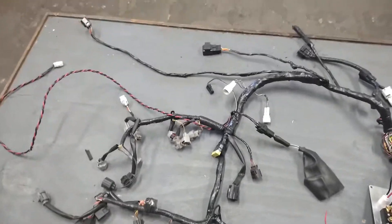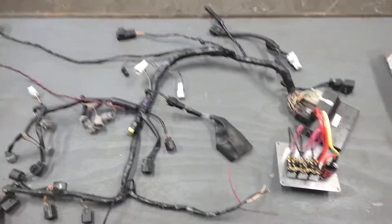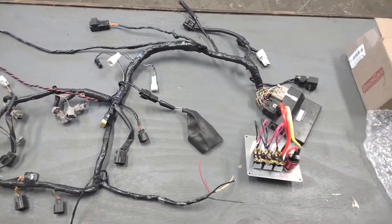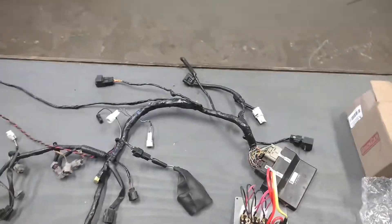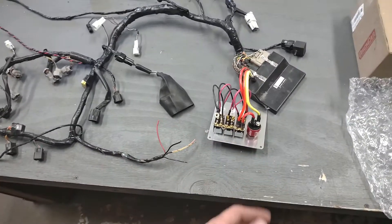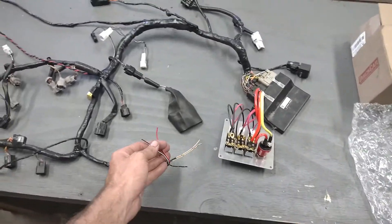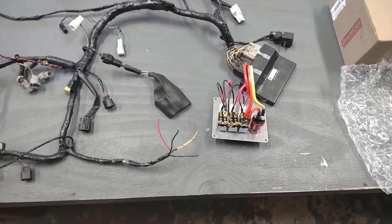Spencer Harp here with Sharp Engineering. This video could get rather lengthy, so I'm going to try to cover the important stuff first. A lot of people have questions about the wiring harness — what plug is what, and how to hook it up once you receive it from us. I'll start with how to hook it up if you've just received a harness and want to get your car running. We're trying to do a better job of labeling this stuff when it goes out the door, but if you have a harness on another car and you're trying to rewire it, this information will be useful for you.